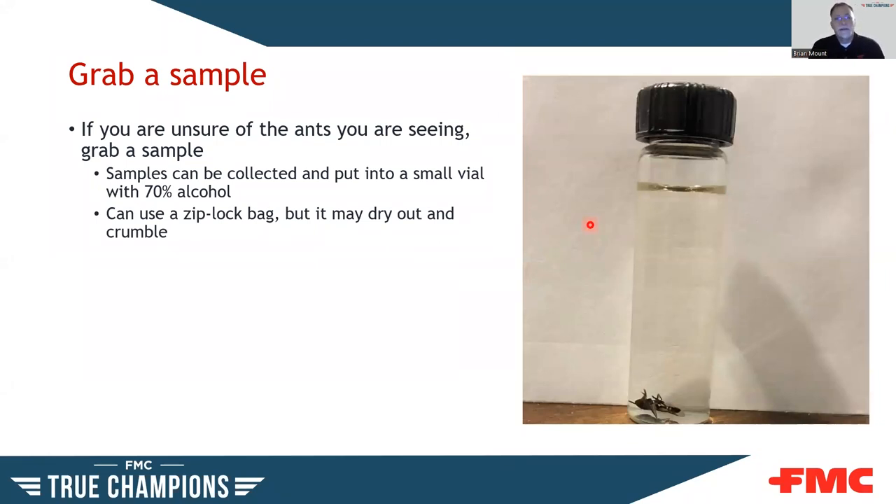If you're unsure what you're seeing, grab a sample. You can use a small vial or any little container with 70% alcohol solution — grab a sample, throw it in, and send it off to your local extension agent or an entomologist on staff. You can also use a Ziploc bag, but if you mail it, samples tend to dry out and break apart in shipping. You can also email a high-resolution photo taken through a microscope — if you can see the key characteristics, sometimes that's enough to identify the species.